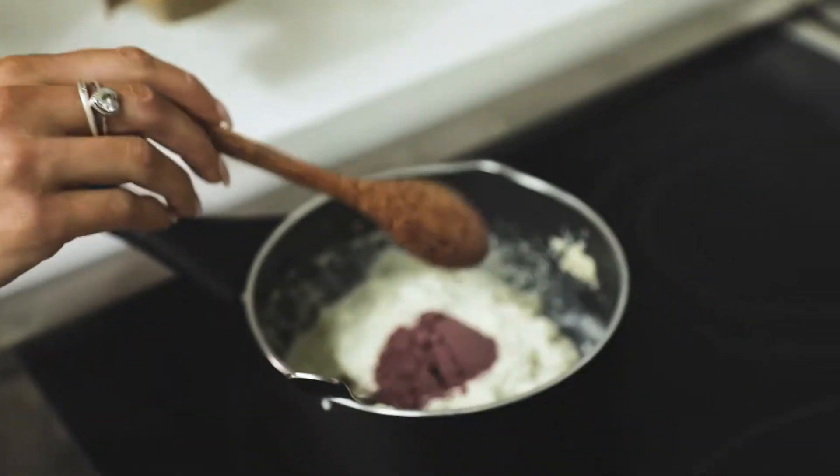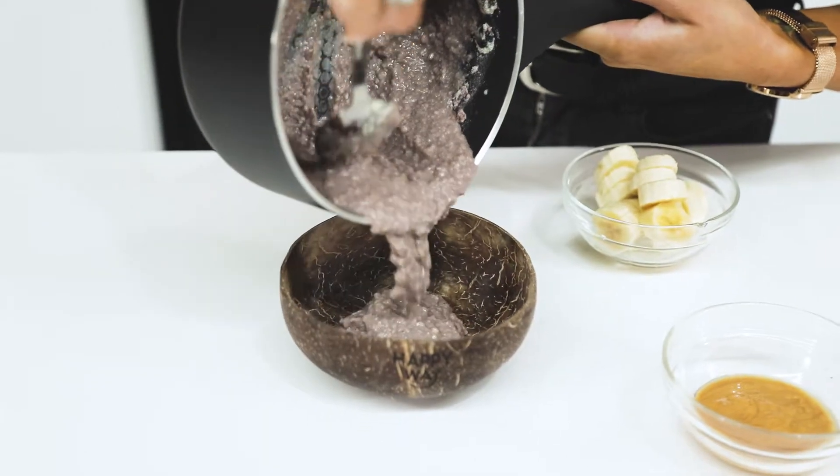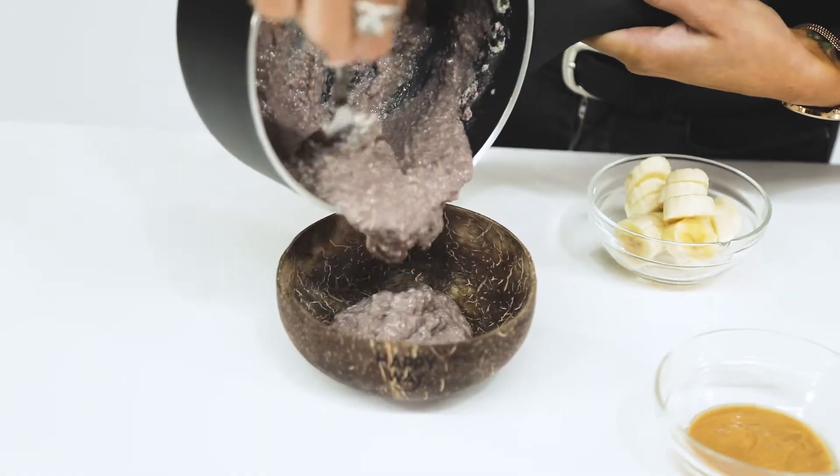When it comes to topping them you can pretty much be as creative as you want. So as I said I'm just going to be adding in some banana, peanut butter and some chocolate on top.